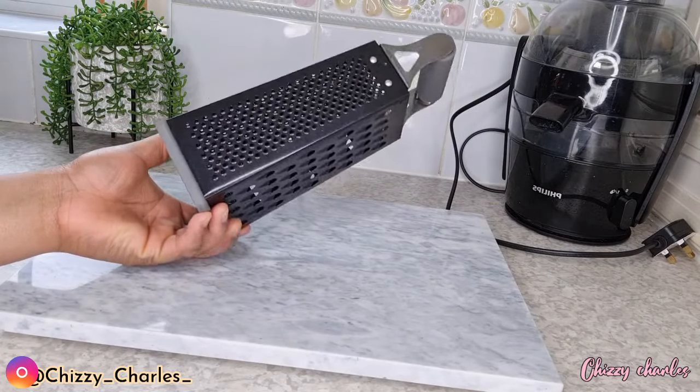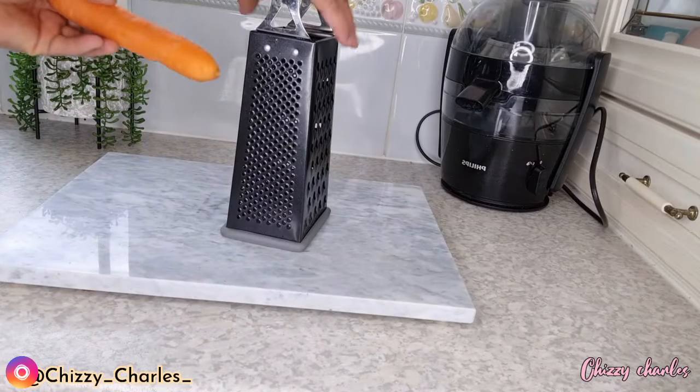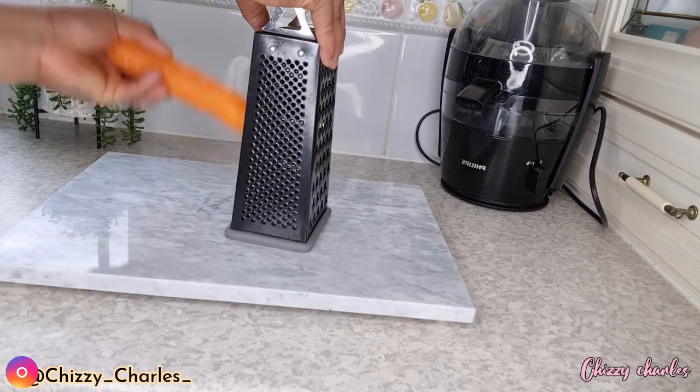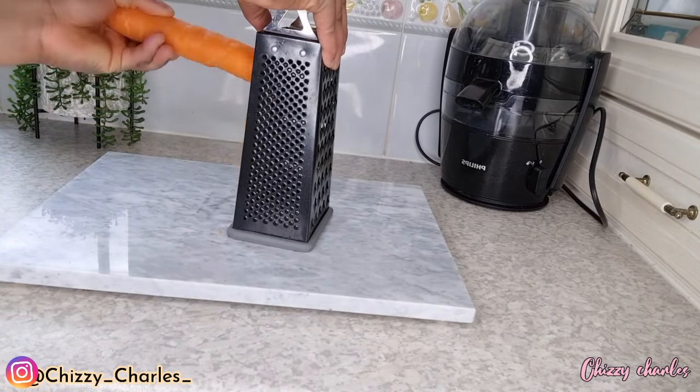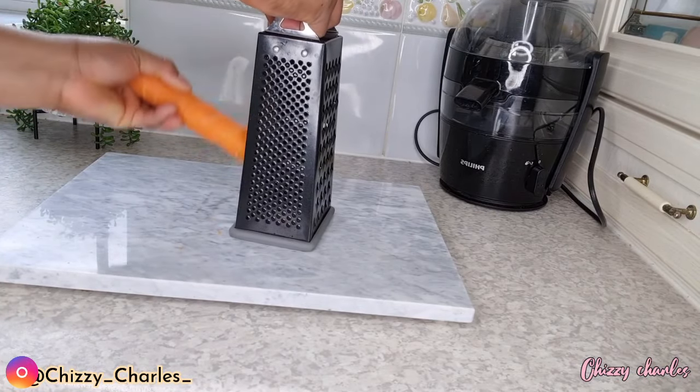Next, we are going to grate three of these fruits with a grater — here is the grater I'll be using. I'll be using one side of the grater, so you can use whichever side you feel comfortable with, but do not use both sides at the same time.